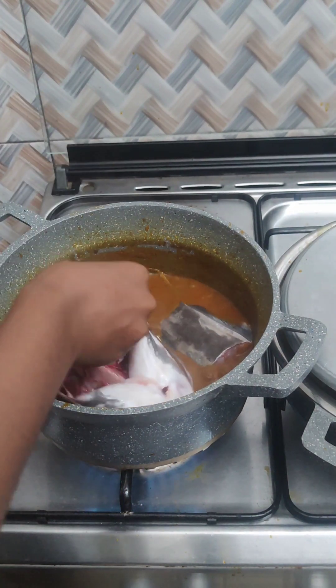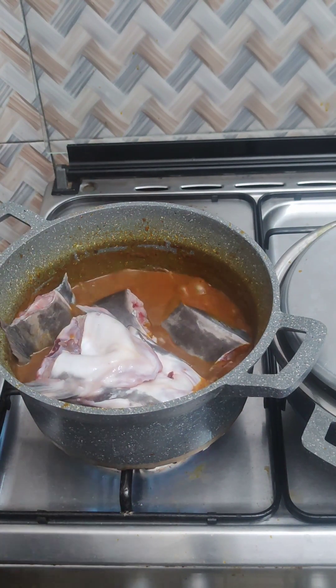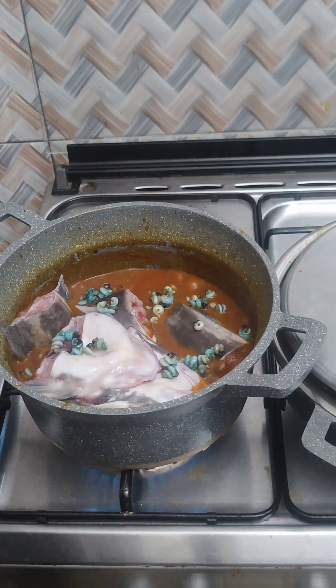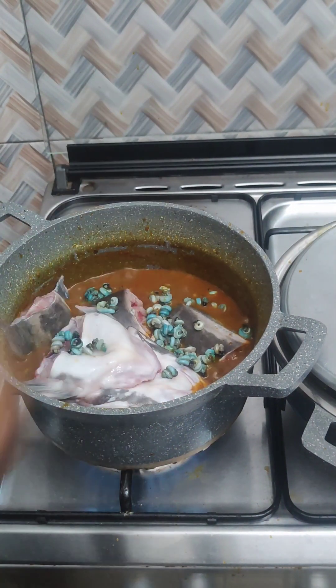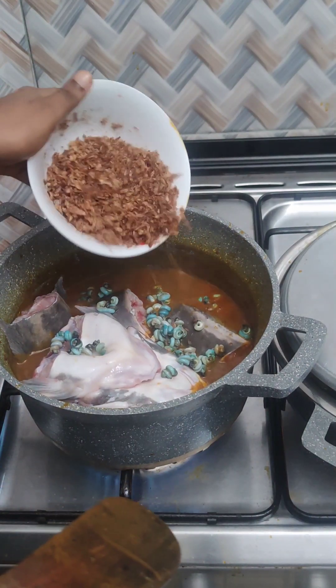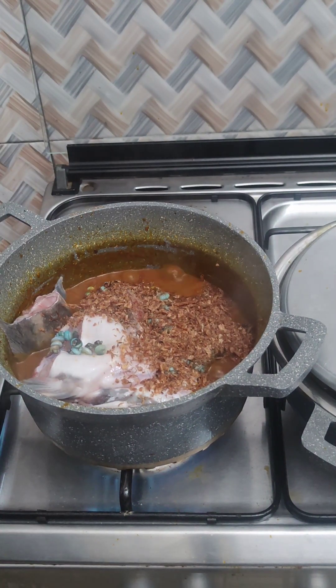I'm sharing one catfish for the two dishes, so for this soup I'll be using just four parts of catfish while the rest will go for the stew. At this point you don't need to stir roughly. I added my isam, my periwinkle that has been removed from the shell, and my beletete leaf. All you need to do is stir very lightly.